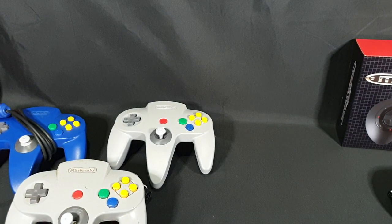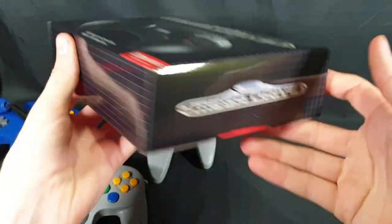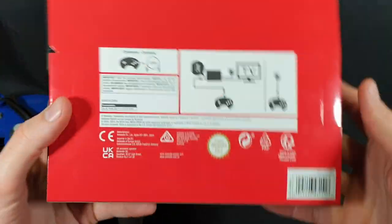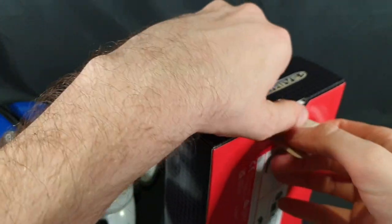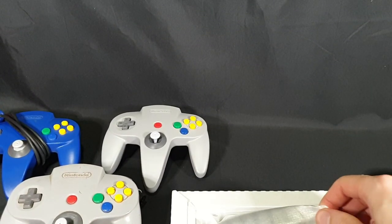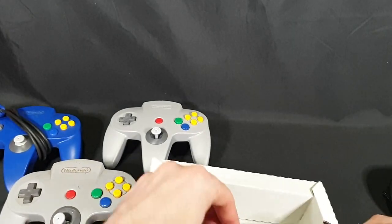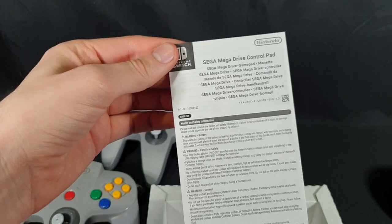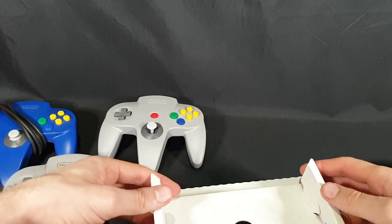I'll put that back now and move on to the Mega Drive controller. So here we have the front side, other side — top has Nintendo on it, which is awesome. And there we have the back. So once again, this one just has a controller plus the charging cable. Let's go ahead and open it up. Slide that out. Charging cable, instruction manual.